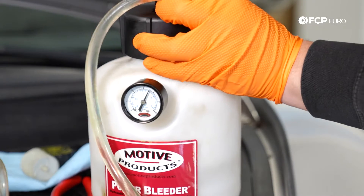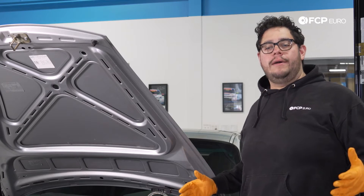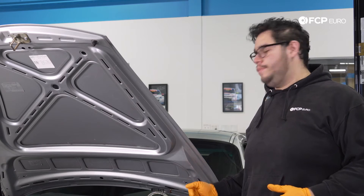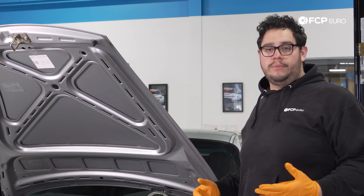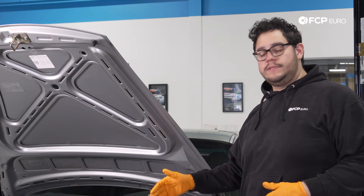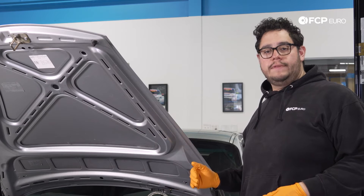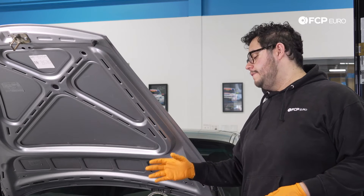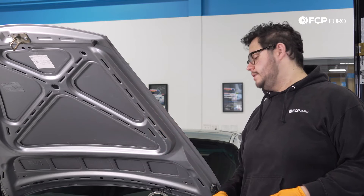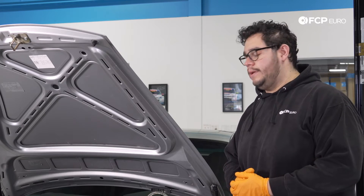Now that we have our Motive bleeder hooked up, we're going to pressurize the system to 25 psi, then let it sit for two to three minutes to make sure the system has no leaks. Once we confirm it's holding pressure, we can start bleeding. You always want to start from the wheel furthest from the reservoir and work your way in. For this 911, we start on the rear right, then rear left, then front right, and finish with the front left.